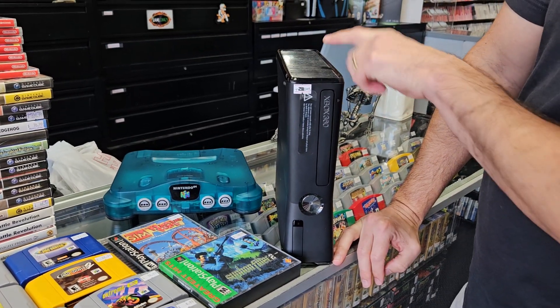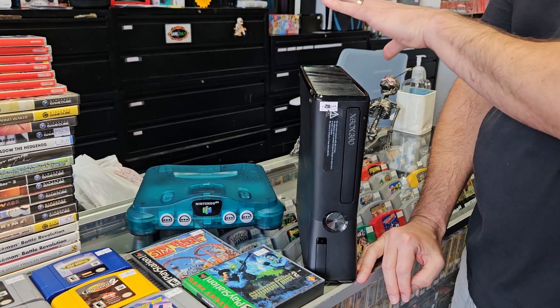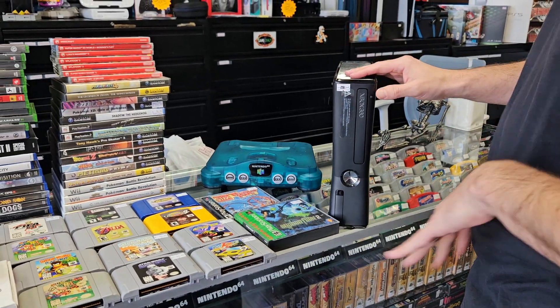We have a 360 slim with a hard drive in it. Believe it or not, we don't get them in as much anymore, so if you've been thinking about getting one, it's a good time.